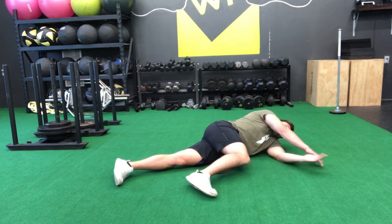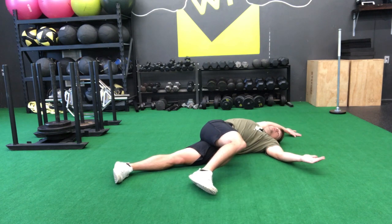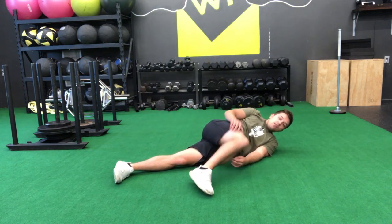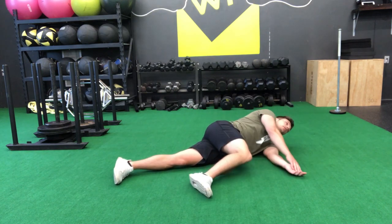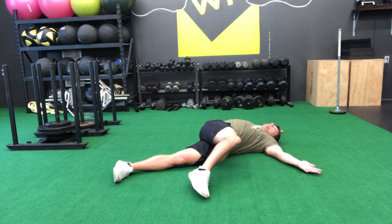This knee that's bent to 90 is going to want to raise up toward the ceiling. That's okay as long as it doesn't come up past hip height. If you find that your knee is coming way up toward the ceiling, you might want to force it down a little bit. Keep that knee down, no higher than hip height. Bring that top hand over and try to get the shoulder flat to the floor.